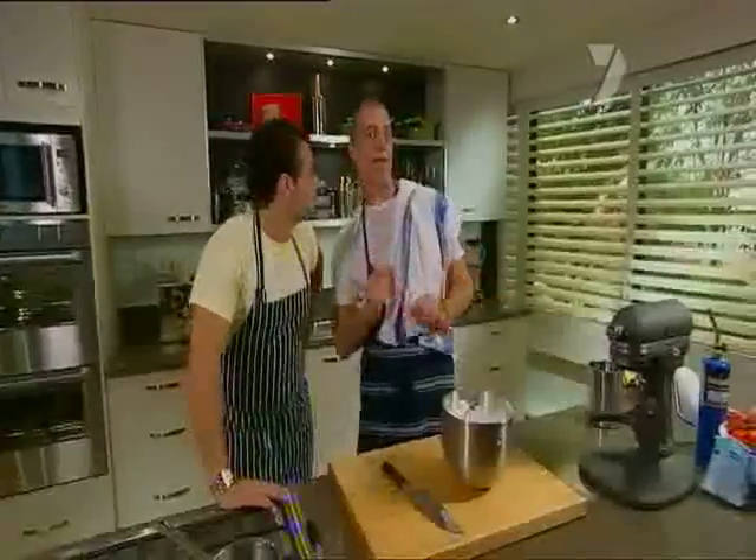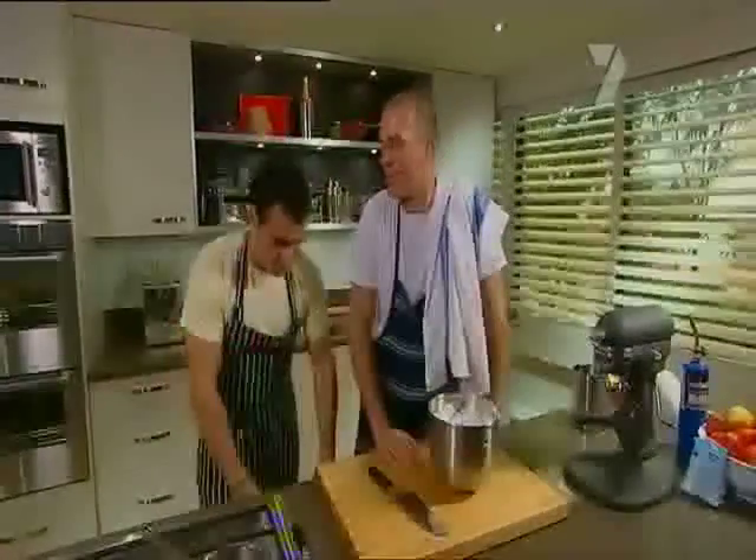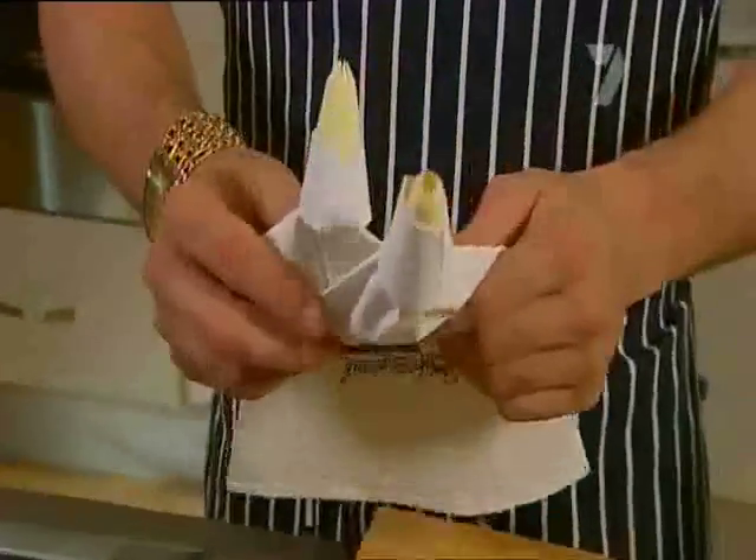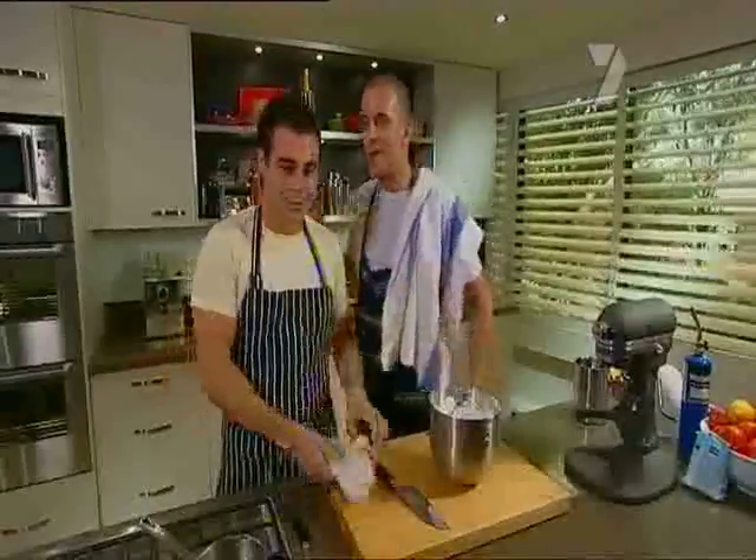All we've got to do is pipe the meringue onto the outside of the ice cream and the Bombe Alaska's good to go. These piping bags — a couple of bags in any homeware store, you find them all over the place. I'll get the ice cream, mate.